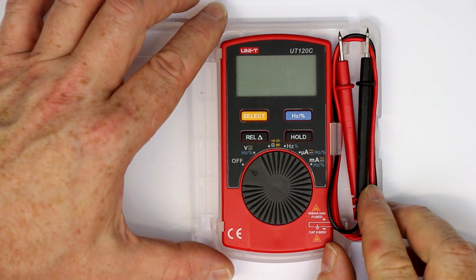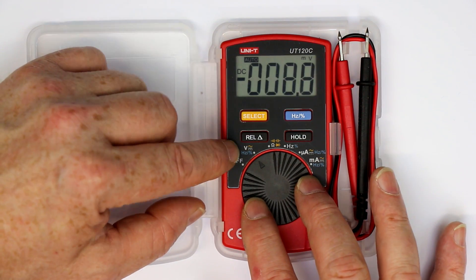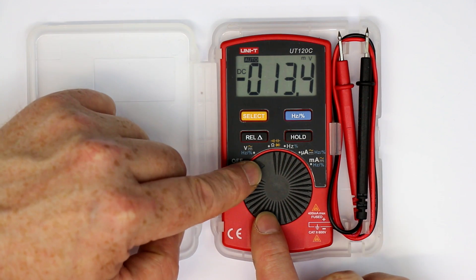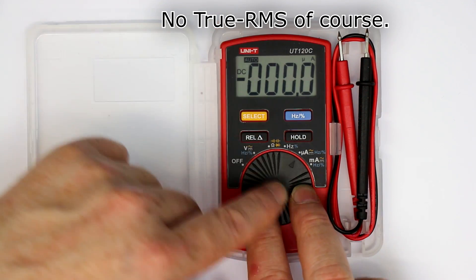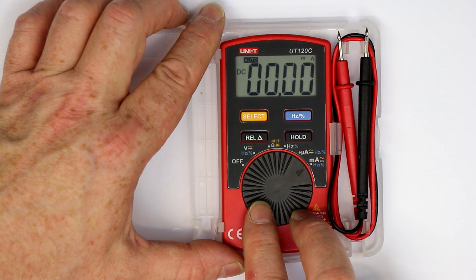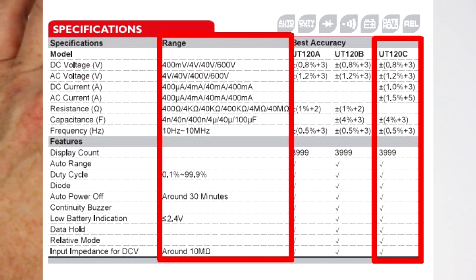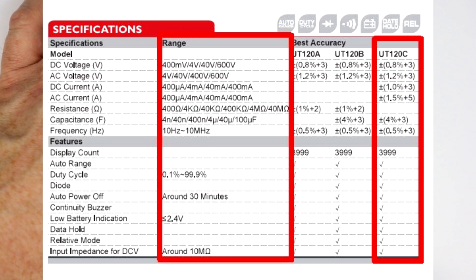So it's quite cheap, and the functionality is relatively good. As you can see, it has relative mode, hold, and AC-DC measurement for voltage, but it also has a micro-amps and milli-amps range going to 400 milli-amps, even fused. It's stated as CAT-2, 600 volts, and it has 4000 counts, so it's quite okay.